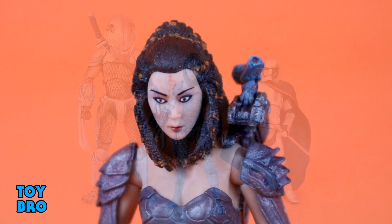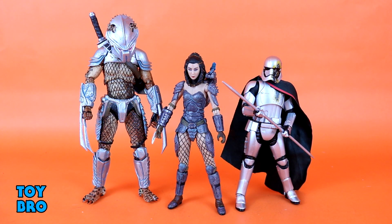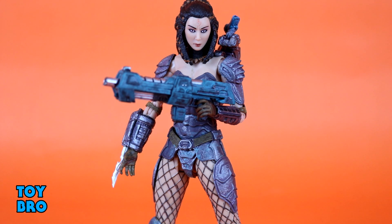Here's a quick size comparison. We have the recent Hornhead Predator, who towers over her, and we have her next to Captain Phasma from the recent Disney Store exclusive Black Series release. They stand almost identical, so she's a very standard six-inch scale figure. The Predators are supposed to be larger, but this gives you a clear idea of just how much bigger they are compared to this human figure.